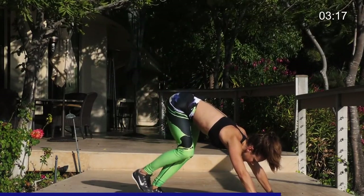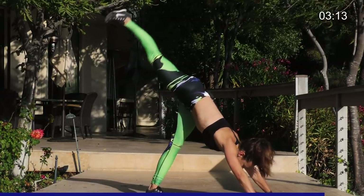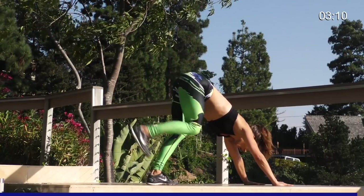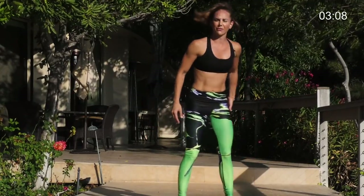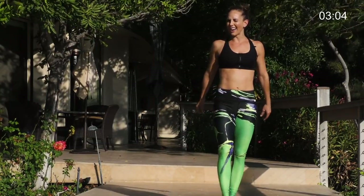Keep that foot flexed. Always want to kick it. Five, four, three, two, and one. Come on up. I really felt that in the standing leg even more than the leg that was kicking. Glutes on fire. Good work.